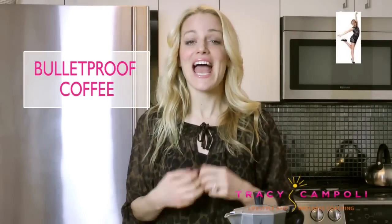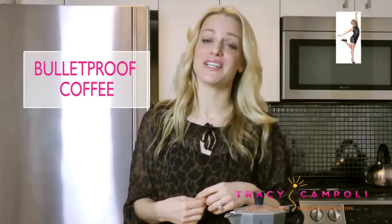Hi, it's Tracy. Today I want to talk to you about bulletproof coffee and find out: is it for real or is it BS? It seems completely unavoidable — I'm finding articles on every blog and on Facebook every single day, so I wanted to try it myself.